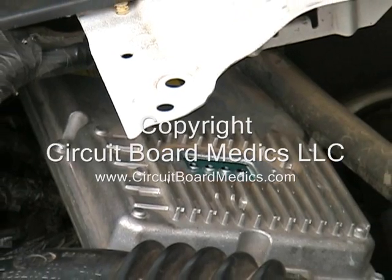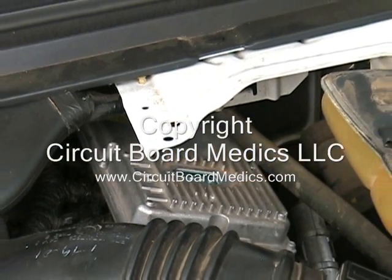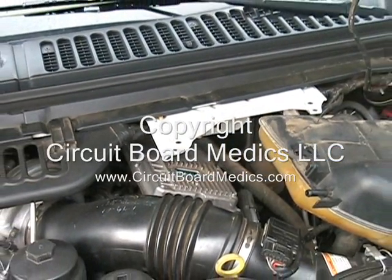The vehicle in this video is a 2007 model. It has four terminals on the FICM. Some of the earlier FICMs have seven test terminals, but I will show you how to test both in this video.